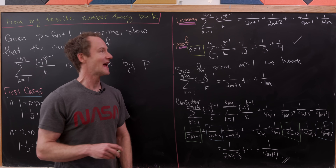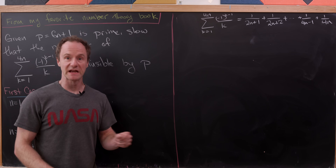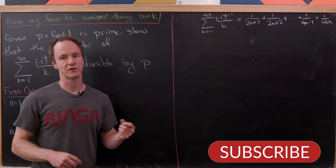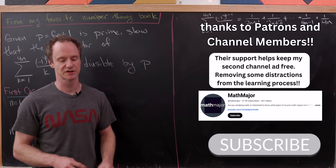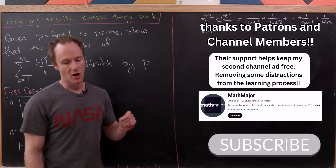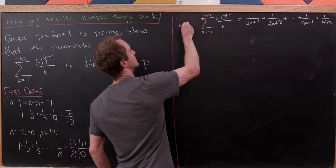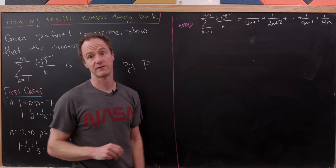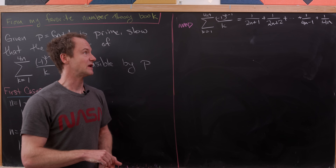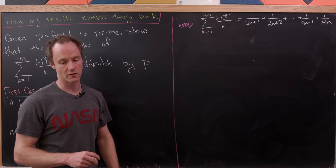So let's see how we can use this to prove our main result. So far we've proven that the alternating harmonic series ending at 4n can be rewritten as a sum of positive terms.